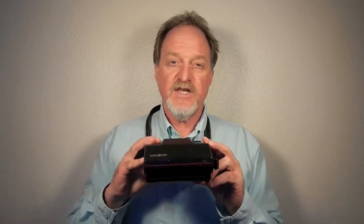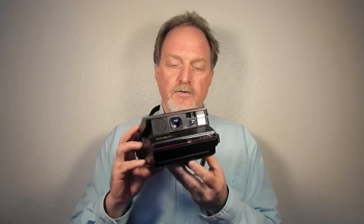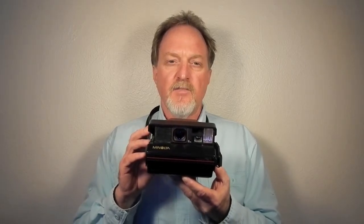Hello, everybody. This week's camera, camera 60, is the Minolta Instant Pro. It came out in 1990 and uses the Polaroid — or these days, the Impossible Project — Spectra film at ISO 640. It's almost identical to the Polaroid Spectra Pro, but surprisingly, the Minolta licensed version hit the market first.